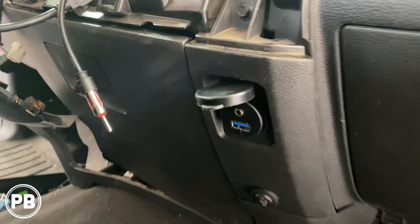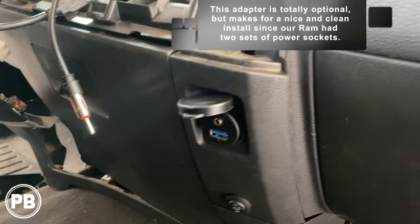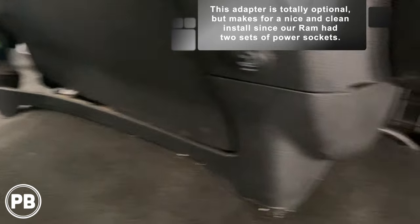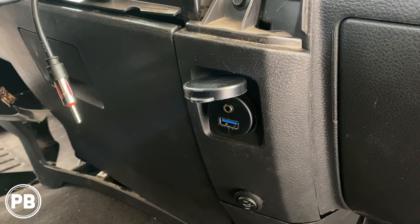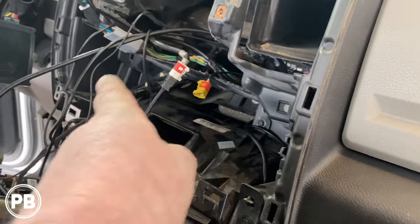Here is our USB/aux power socket adapter — we got that all installed. To get this panel out, there's a screw there and a screw down below that you can pop this cover off to locate. That comes out — we popped the power socket out of the way and mounted our aux and USB in its place. Pretty cool adapter. Then we ran those cables up, which will connect to the back of the radio.